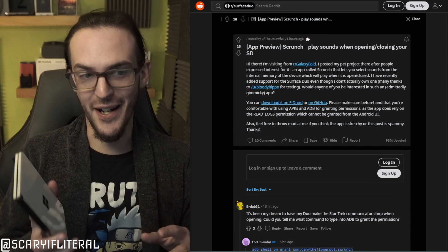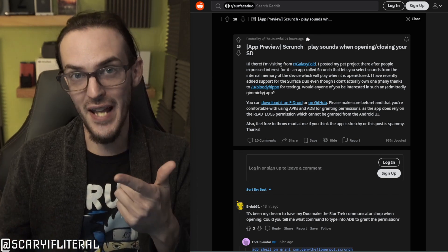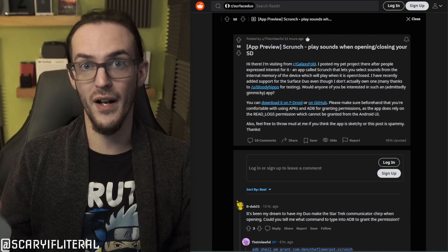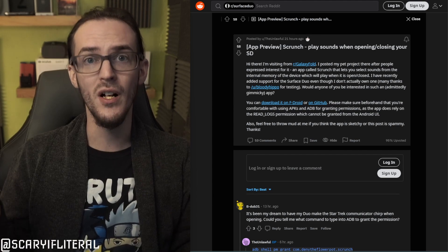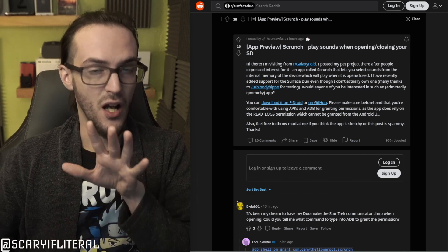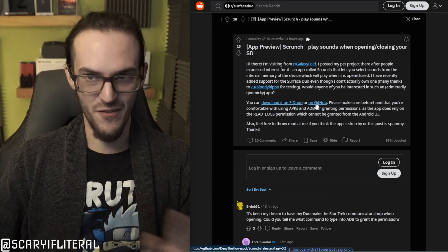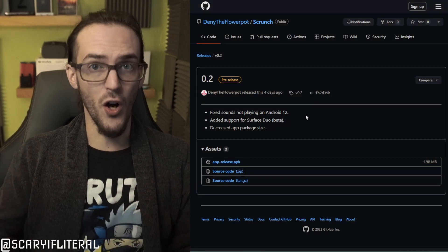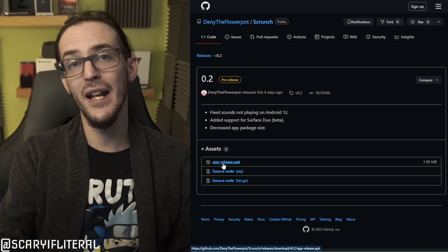I'm going to show you the link — it's in the description below the like button — and show you how to download, install, and get it running. You do have to run an ADB command, but it's all very simple if you have a USB-C cable. When you go to the link, you can download it through F-Droid, but it's fine to download straight from GitHub. Select that, and on your phone click where it says app-release.apk.